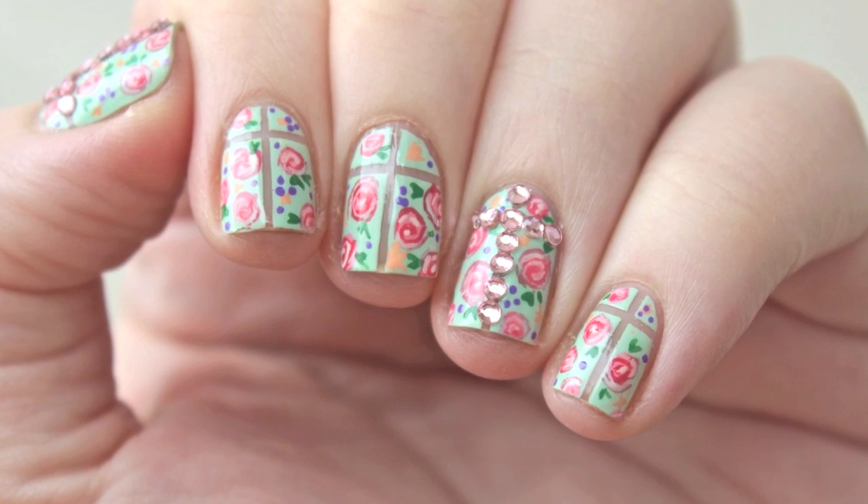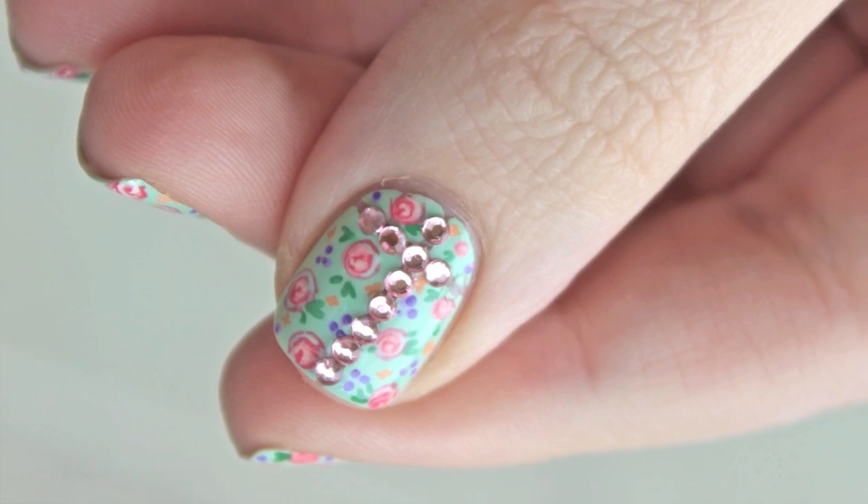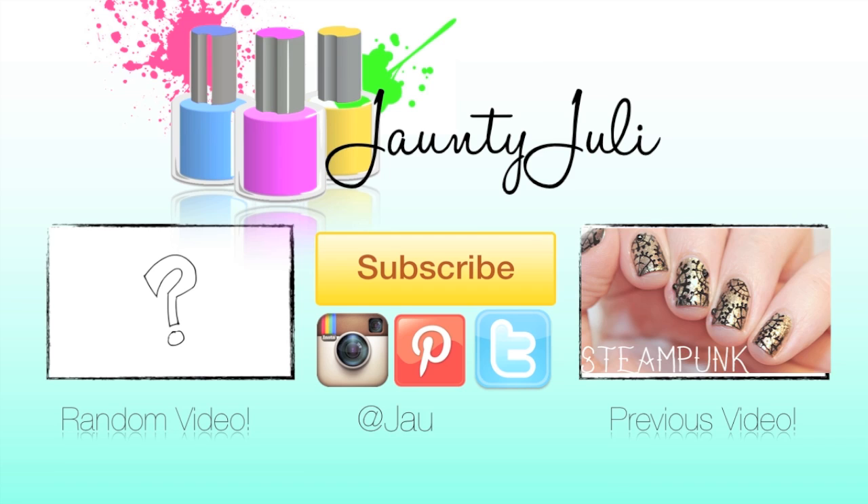If you enjoyed this tutorial, don't forget to leave me a thumbs up. If you recreate any of my nail designs, send them to me on Instagram or Twitter and you'll be featured in my next video. And if you missed my last tutorial, just click the picture on the screen.